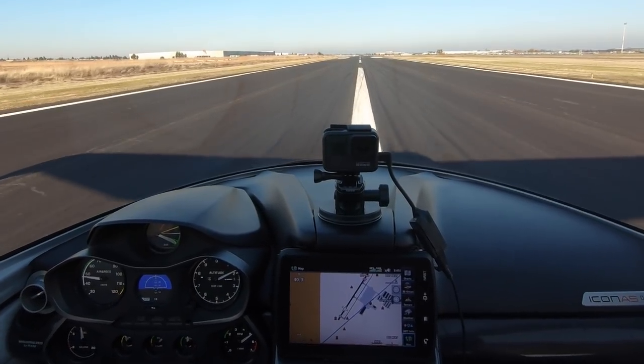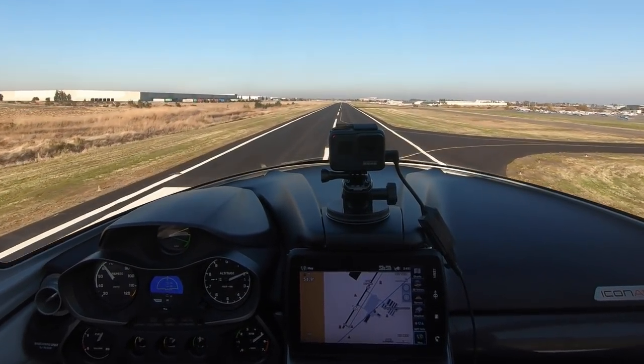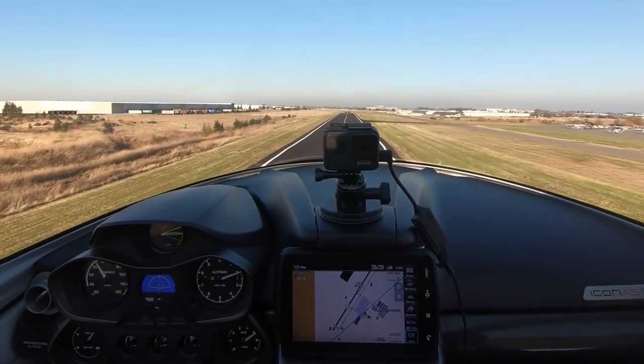Pressure and temps good. 40 knots, 45, 50, rotate. All right, safely airborne climbing. Gear's coming — gear's up and locked.